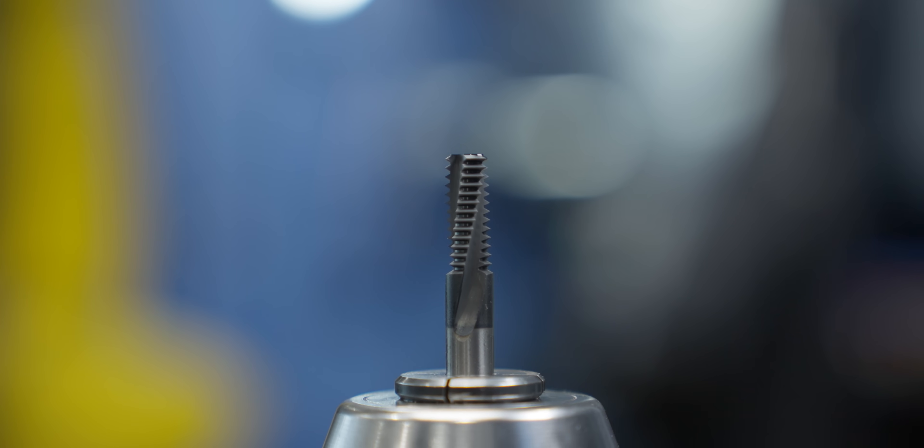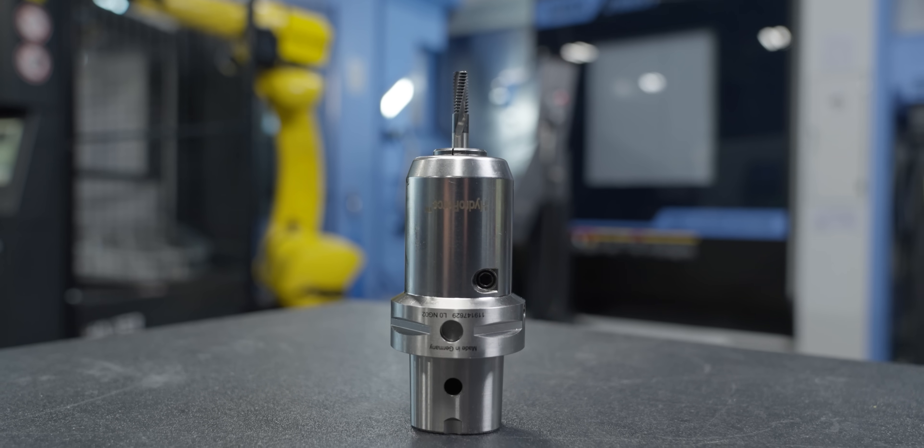The last tool in this part is our thread mill, and this is to put the M10 by 1.5 threads into those drilled holes. I'm using one of Kennametal's metric thread mills — this is a 2xD thread mill. I'm running this tool at 200 SFM with a feed rate of 10.9 inches per minute. This pass we start straight in the middle and then we go 10 thousandths steps of cuts until we reach our size.